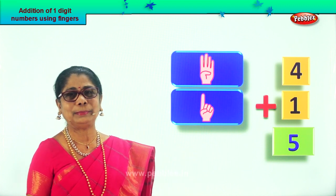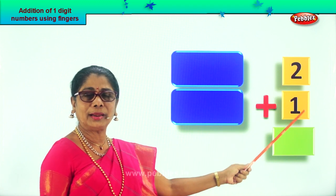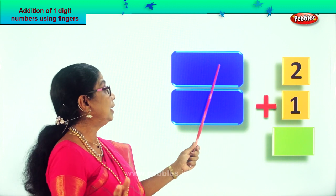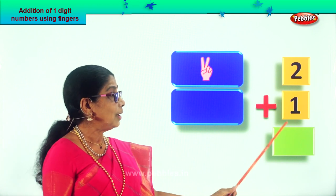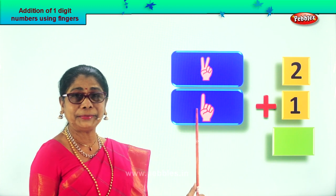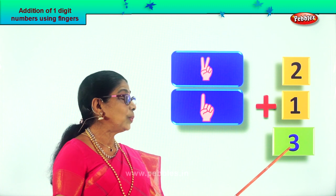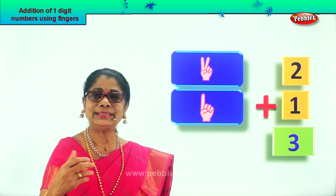Let's take another sum. Look at this sum. What numbers do we have? Two plus one. Two on one hand, one finger on the other. Get ready. What number is this? Two. So take two fingers up. One, two. Plus one on the other. Here you have one single finger. Two and one — after two, three. Two plus one, three. So we write the number three. What is two plus one? Three.